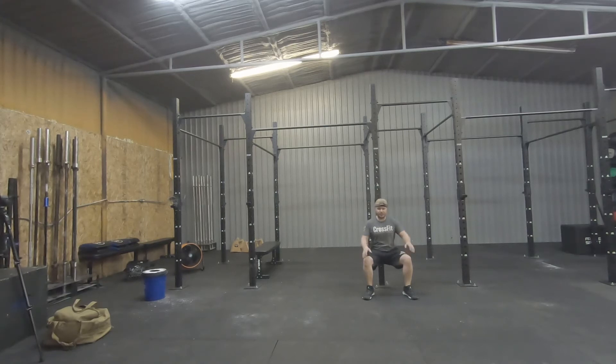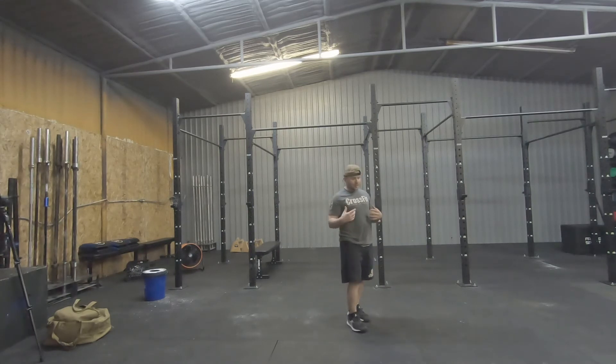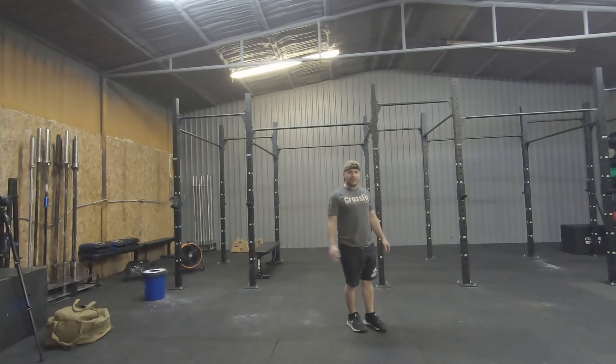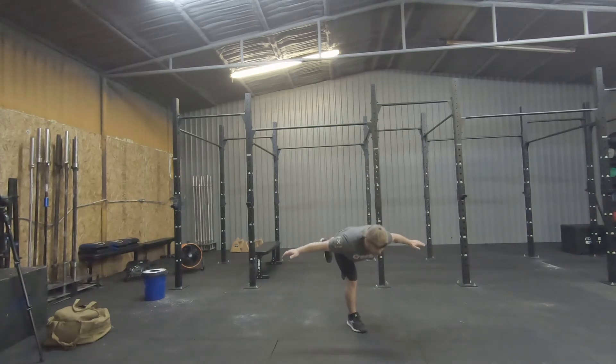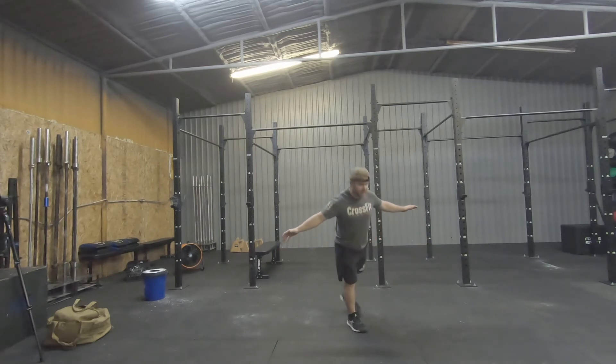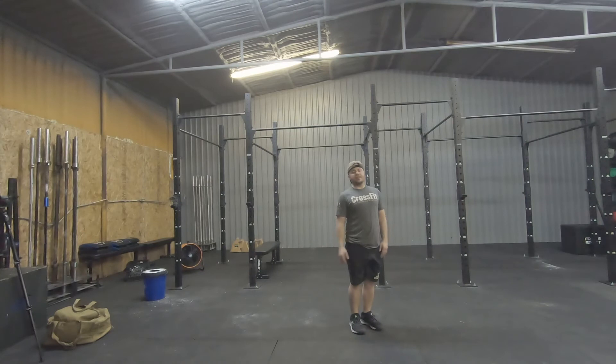Next one is gonna be your single-leg Romanian deadlifts — 30 seconds on each side. You can add a dumbbell or kettlebell if you want. Just go back and forth, keep that back nice and straight, you're gonna feel it in the hamstrings. Knock that out 30 seconds on either side.